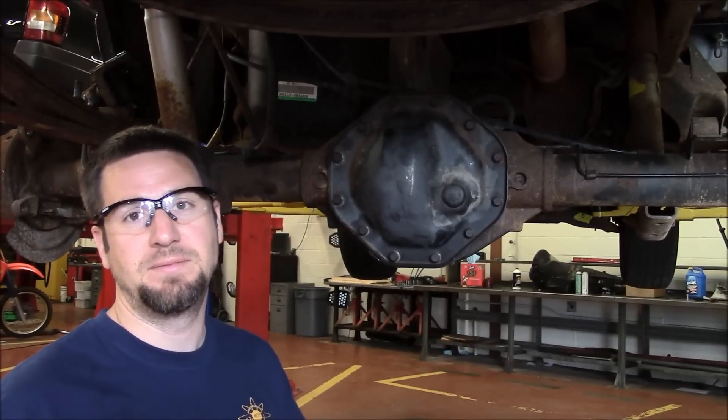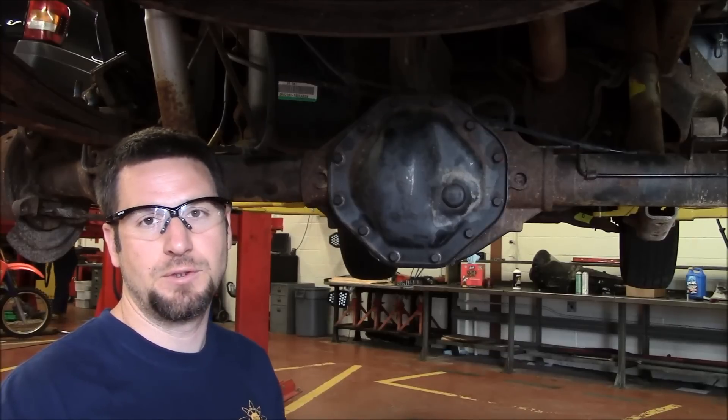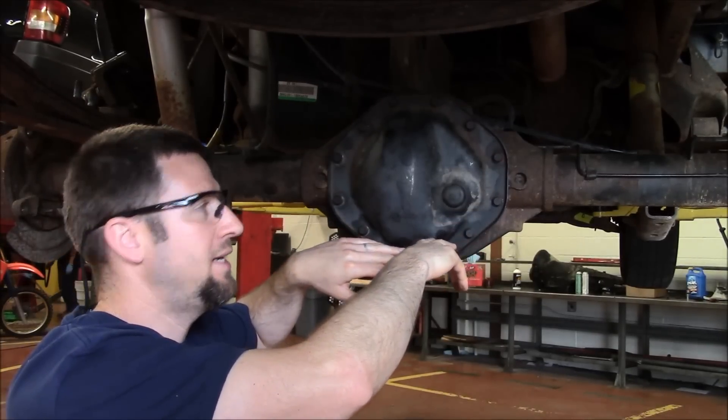We're at step three. Step one, we removed the wheels. Step two, we pulled the brake calipers, brake guides, and brake rotors off. Now we need to take the diff cover off. I'm going to take these diff cover bolts off right now.